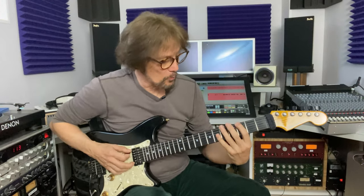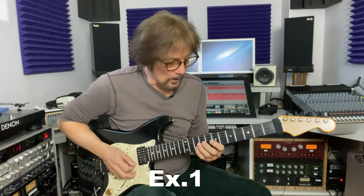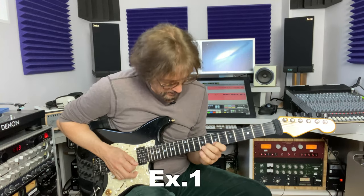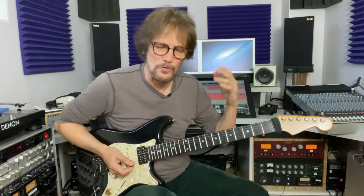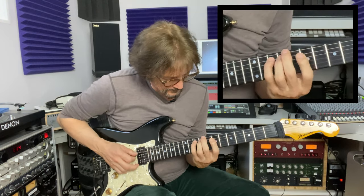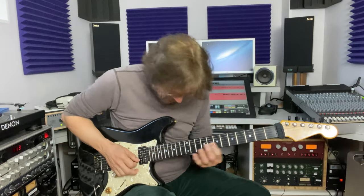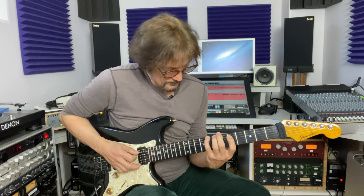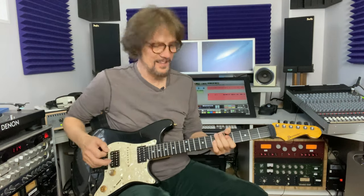I guess I should show you this lick — this is one of my favorites too. Like the first one it's kind of the same motion: one, two, three, one — one, two, three, one — one, two, three, one — two, three, one, two, four, one, two, four. Here's another useful one with the same kind of idea. It has the same basic pattern — you go one, three, four, one — slide it up — one, three, four, one, three, four, one — slide up — three, four, one, three, four, one, three. Nice, if I must say so myself.